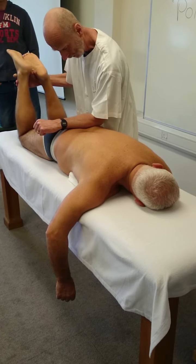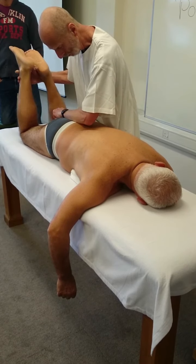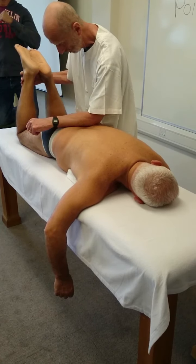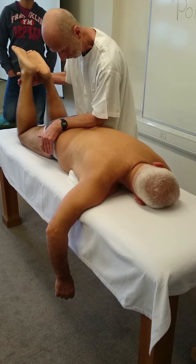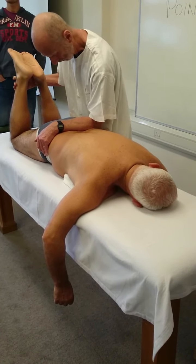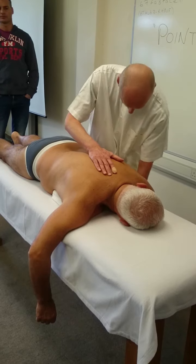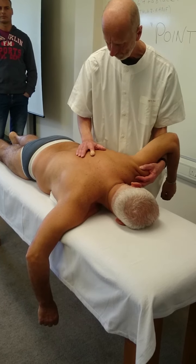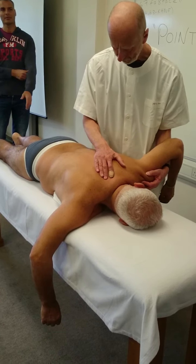The sacrum. One side, both sides — base and apex of the sacrum. We must explore. We must look for the degree of arrhythmicity, where there is no rhythm.